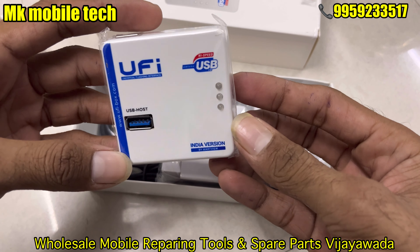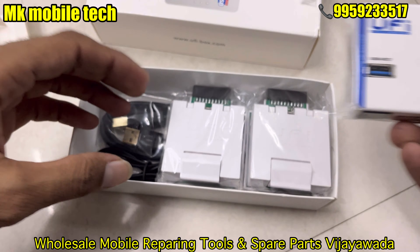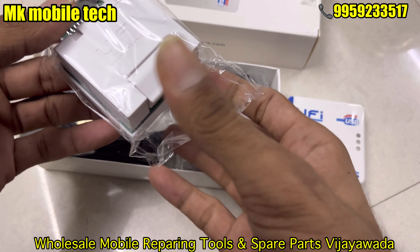UFi box full setup and DevSion original piece available in stock. U5 main, U5 USB host box, Indian version.